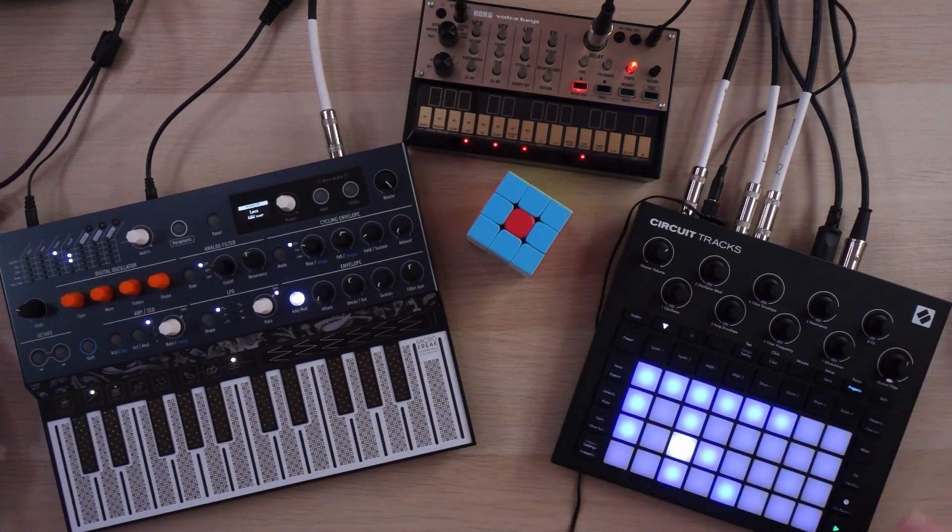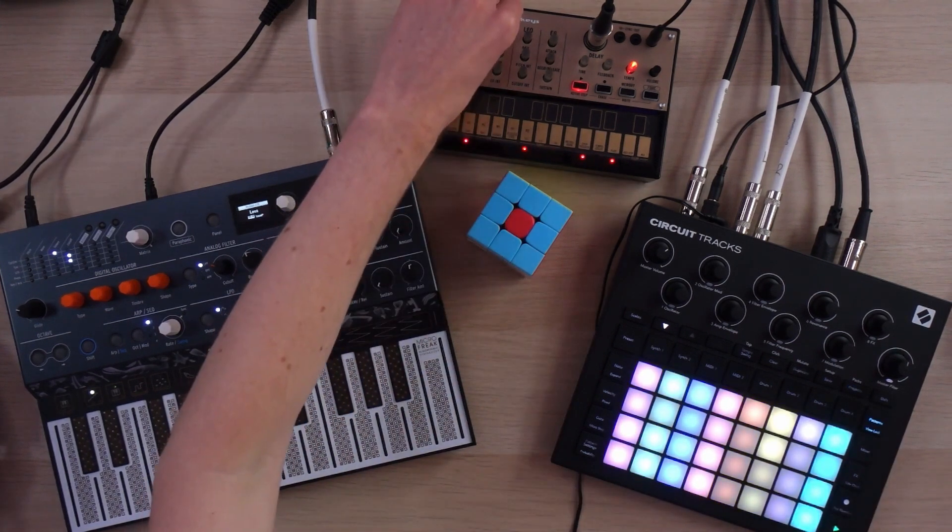It's perfect for the way I like to make music, and I can't see this going anywhere anytime soon. I still use it often, and usually if I've got a musical idea I want to lay down or tinker with, the Circuit is usually the first thing I pick up.